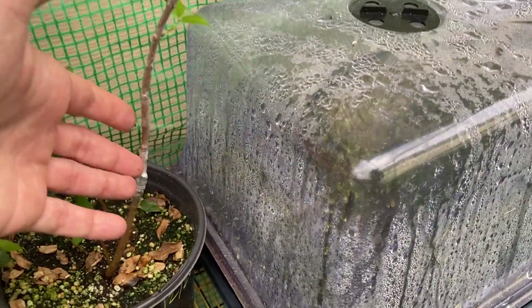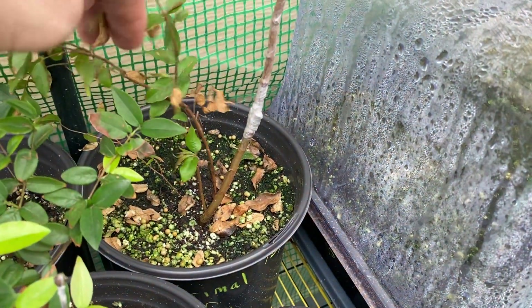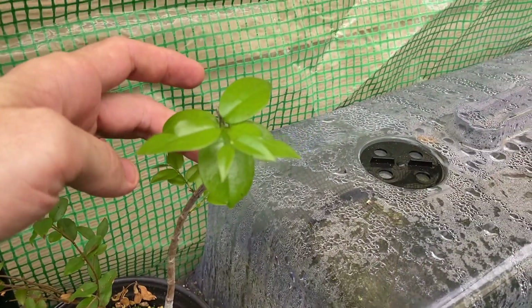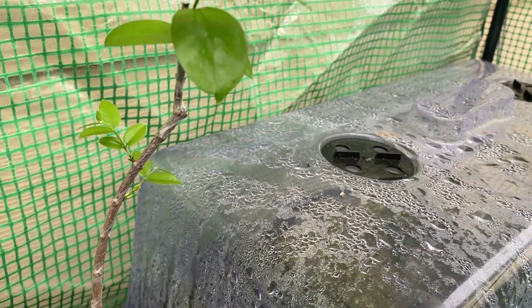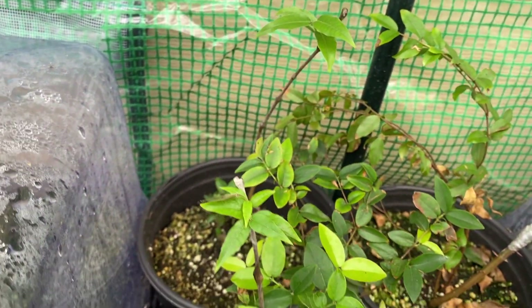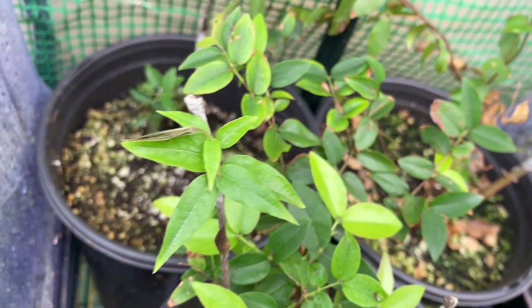Here's one of those grafts I did on video — here's a Grimal. This scion just exploded with growth, it's super happy, so I must have done something right there. On this side, one of those other Grimals I did in the community pot — they're all kind of junk — this one took a lot longer to show, but when it did it seems pretty happy. So be patient if you do grafts — just wait and wait.